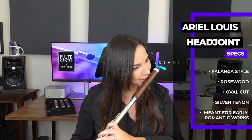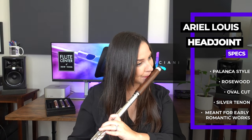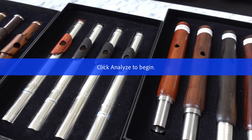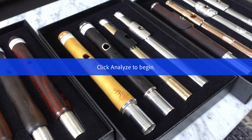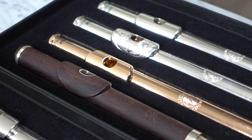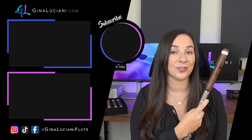Beautiful sound. I hope you enjoyed this introduction to this small sampling of the head joints that Flute Center has to offer. Thank you to the Flute Center of New York for making this series possible — I have so much fun trying all these different instruments. It's like having a flute shop in my home, which is a flutist's dream. Please subscribe to my channel so you don't miss future flute videos, and follow me on Instagram and TikTok. See you next time!